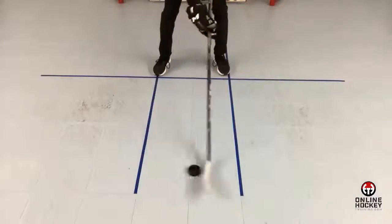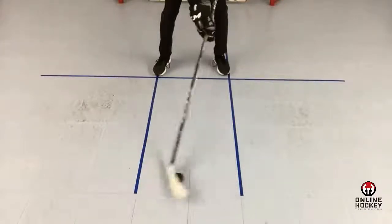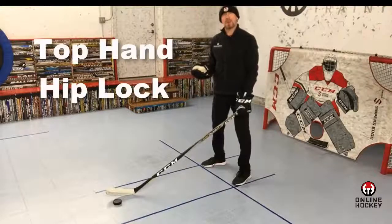Now dribble with your eyes open, looking down at the puck. After 15 seconds, where in the stick blade did you dribble the most — near the heel or near the toe? If it was near the toe of the blade, you probably have the second most common correction I make, which is called top hand hip lock.